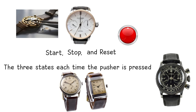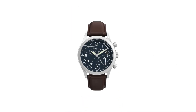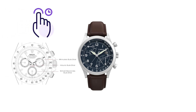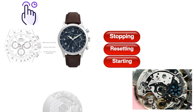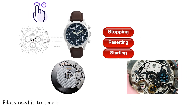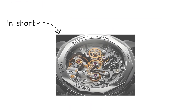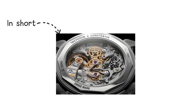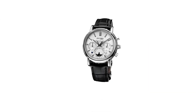Modern examples are rare because convenience eventually won the argument. A flyback chronograph resets and restarts instantly with a single press of the reset pusher. Instead of stopping, resetting, and starting in three steps, the flyback system drops the chronograph wheels back to zero and immediately reconnects them. Pilots used it to time rapid maneuvers without losing seconds during reset. In short, it is a complication designed to help you measure things faster, assuming you are doing something more thrilling than reheating leftovers.